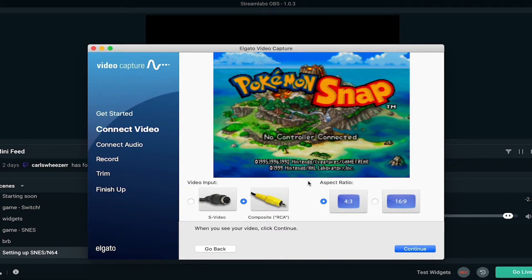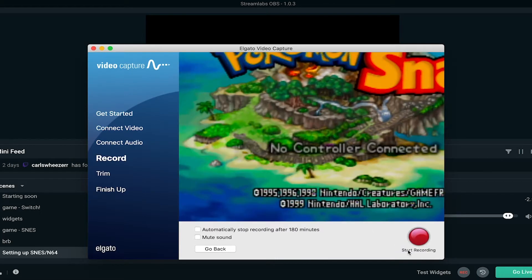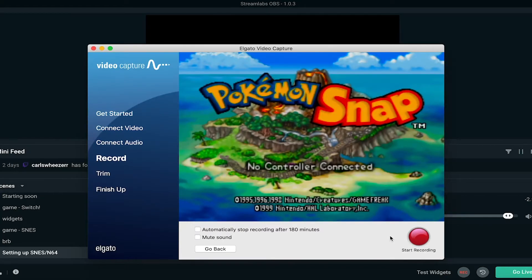Now we can see the output of the N64, which is awesome. I'm just going to continue with this aspect ratio — I think this works well for the N64 or Super Nintendo. Then I'm going to click continue. Here you can verify that the audio is coming through, and when you get to this screen you don't have to click Start Recording — this is only if you are recording a VHS.